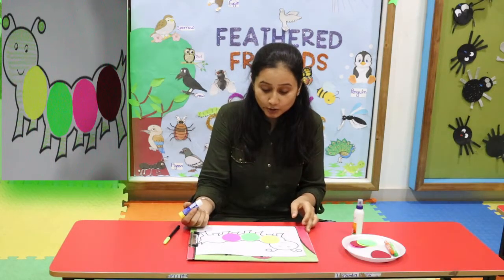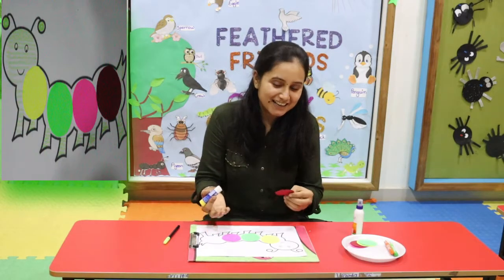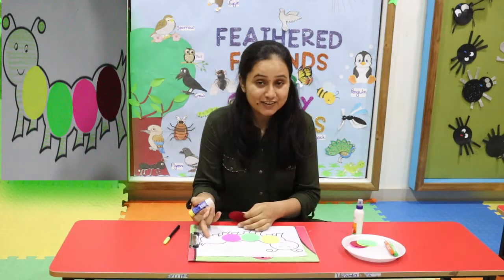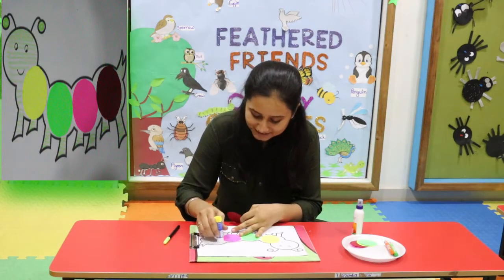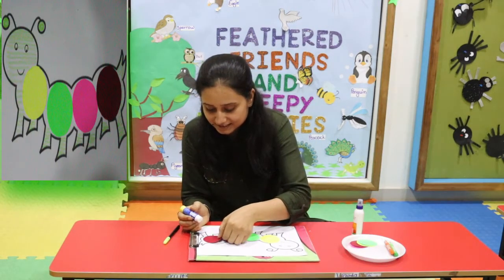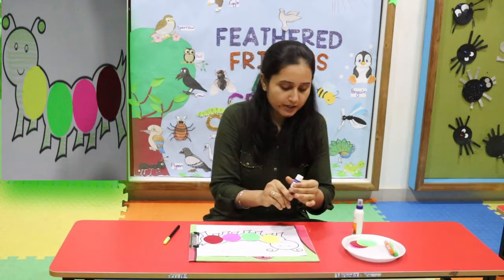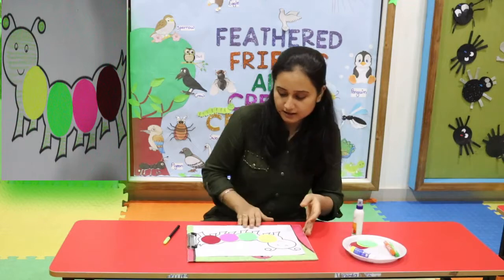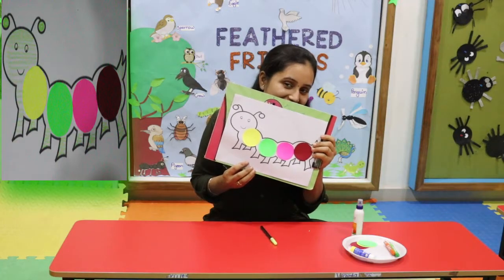Look, look! Our caterpillar is looking colorful. Now in last I will use red color. You can see — my colorful caterpillar is ready.